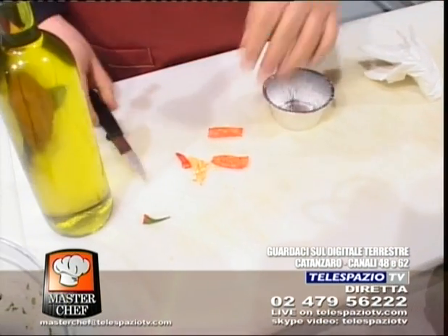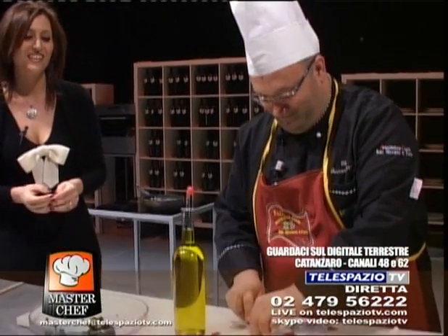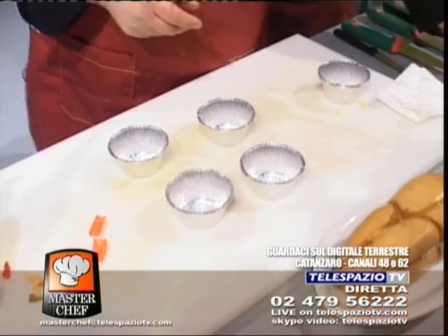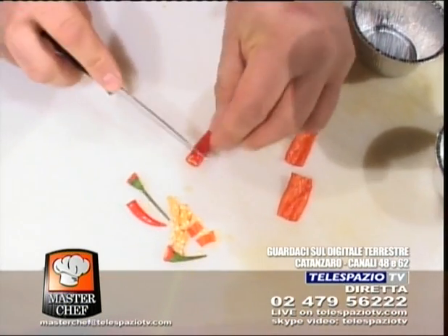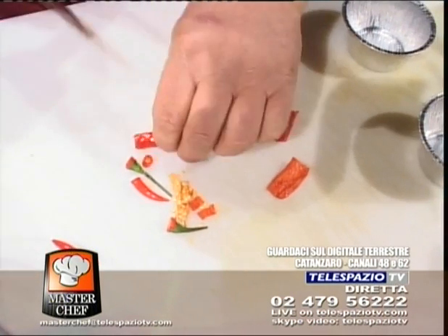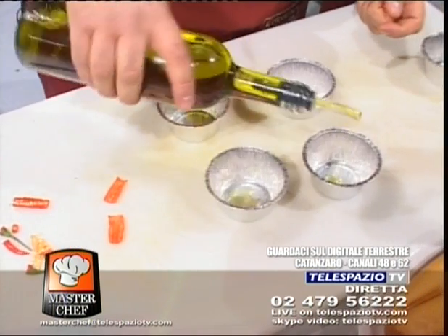Buonasera, buonasera. Complimenti per la tua trasmissione! Grazie, cara signora. E auguri. Cara signora, grazie mille. Il suo nome? Il mio nome è Rosa, da Simeri Cricchi. È la prima volta che chiamo, però ho sentito tante volte e non riuscivo a prendere la linea. Benvenuta! Intanto Gustavo continua a pulire questi peperoncini. Andiamo ad aggiungere una goccia di olio negli stampini. Ci serviranno come decorazione: poi sarà un timballino anche decorativo.